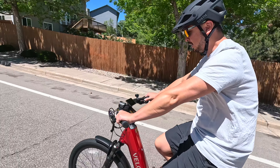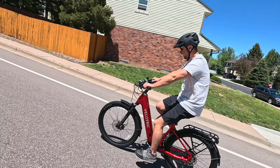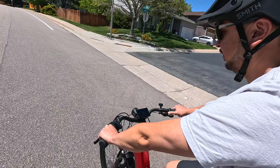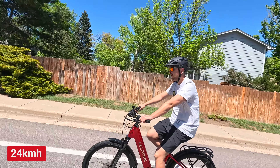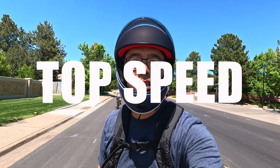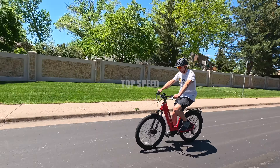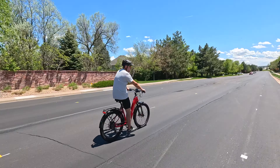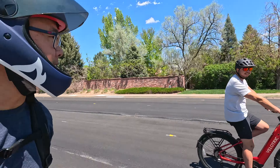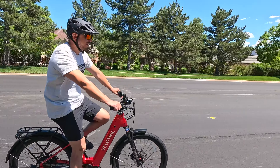On throttle only going up the hill we're hitting 15.9 miles per hour and it stayed steady at 15 the whole way up. Then doing a top speed throttle test, one rider got 31.5 miles per hour and the other hit 32 — that's pretty impressive.